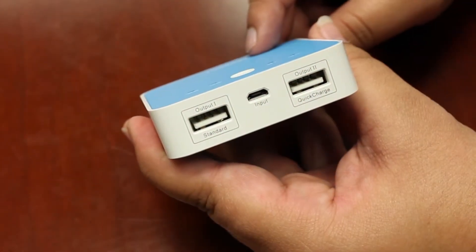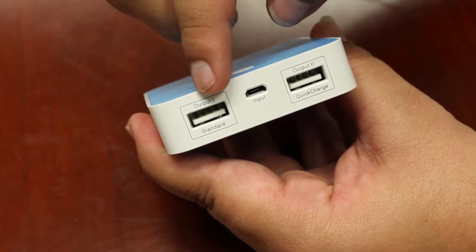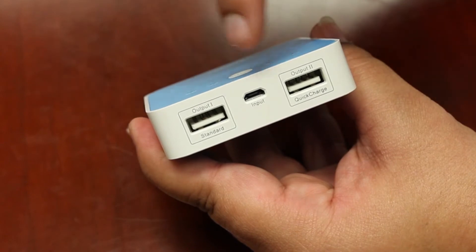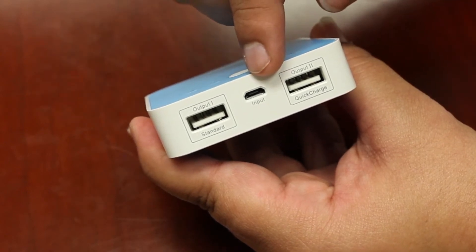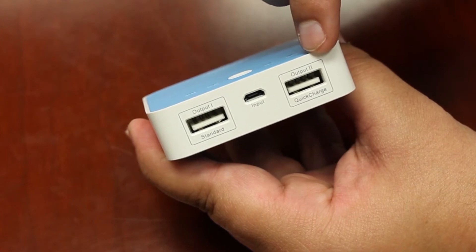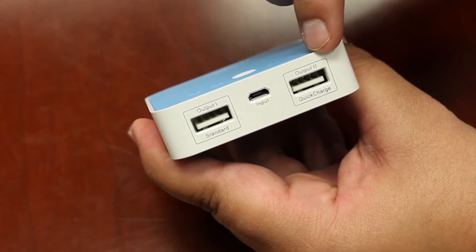It features dual USB ports, which means you can charge two devices at once. Output 1 has a 0.8 amp output and should be used for standard charging rate. The input, or where you charge the power bank, is located in the middle, and Output 2 has a 1 amp output, making it ideal for quick charging your devices.